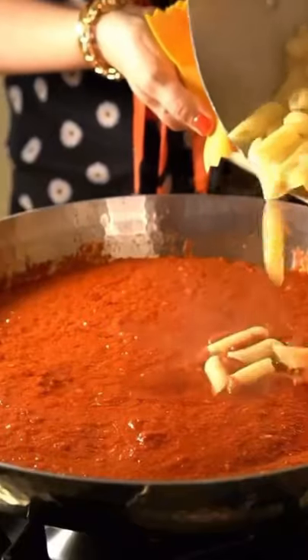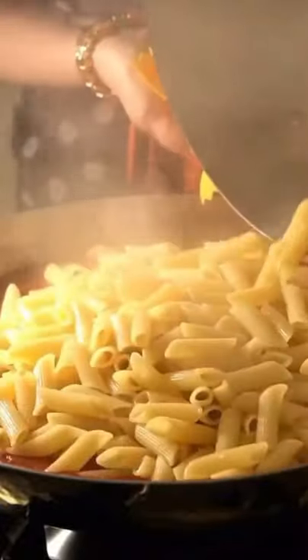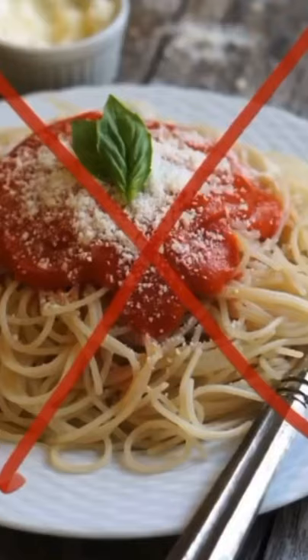Third, when the pasta is ready, I toss the pasta into the sauce so that it gets evenly coated. Never put sauce on the pasta.